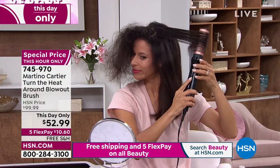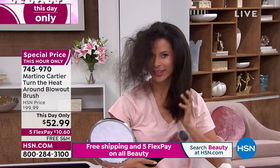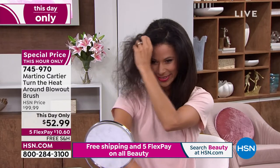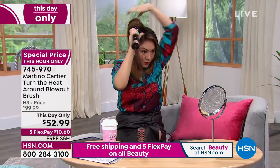Look at our ladies — look how great every hair texture. Look at Tina getting volume at the root. You can have it kind of flip up, or kind of have it flip down. It is our This Day Only. We have about 10 minutes to sellout. Tina, is this not the easiest tool ever?